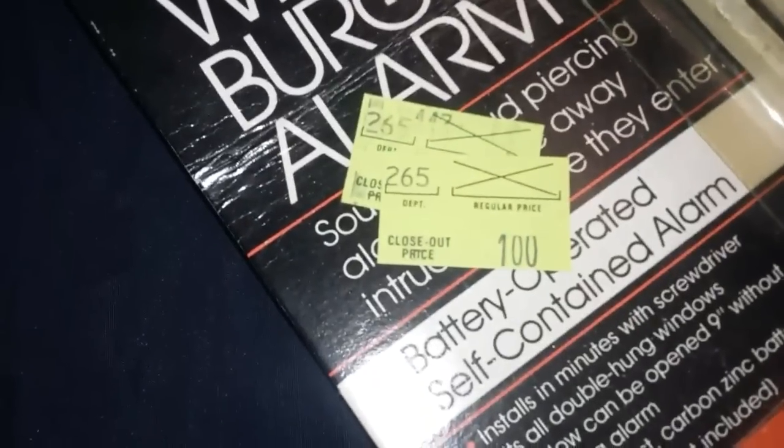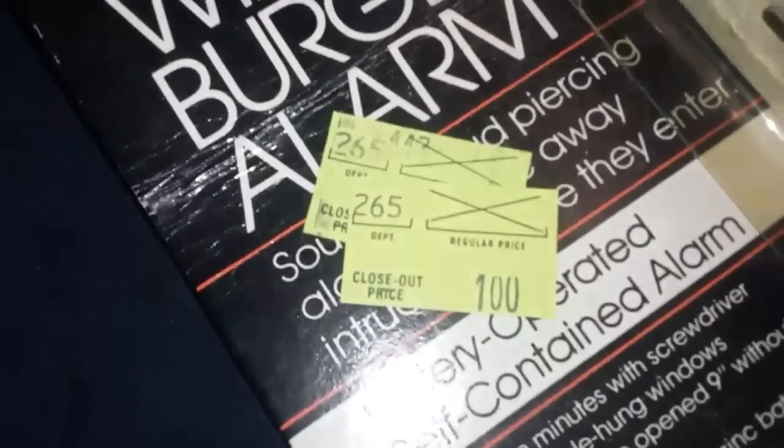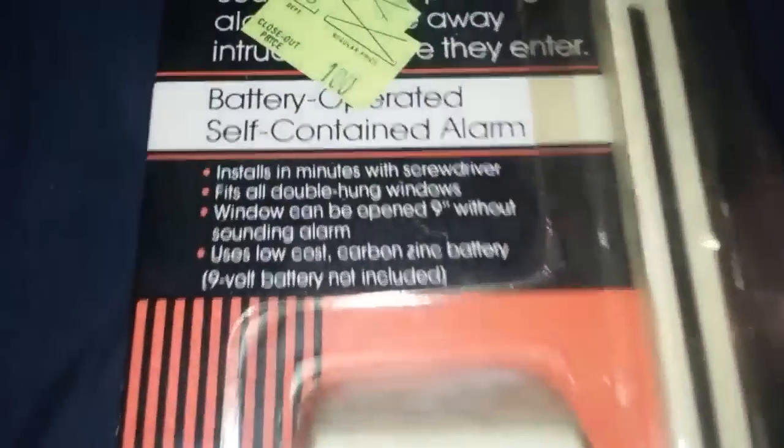I'm going to be opening this old-fashioned 1980s window alarm for the first time. I got this at a yard sale in a box of stuff. It says it was on sale for $1, which would be 95% off from its original price. The reason I know this is from the 80s is because the store on the price tag, Jefferson Ward, is an old store that went out of business in the mid-1980s.